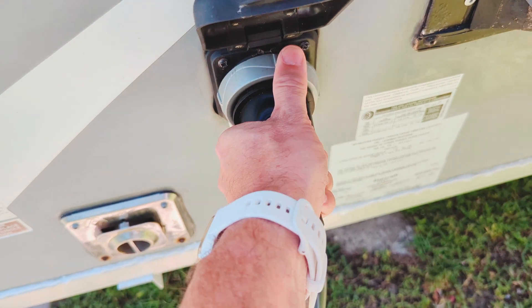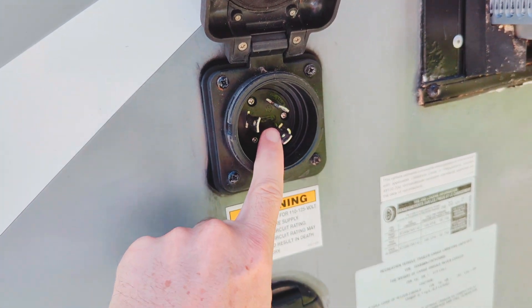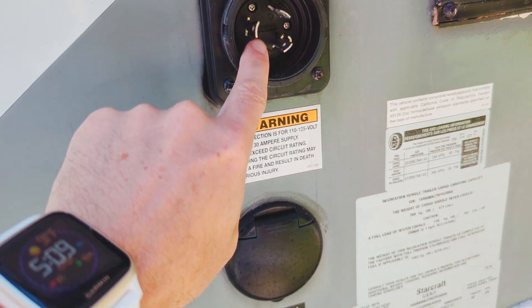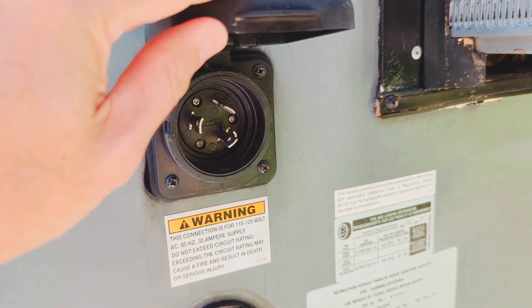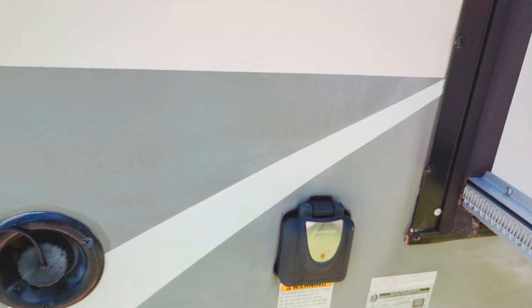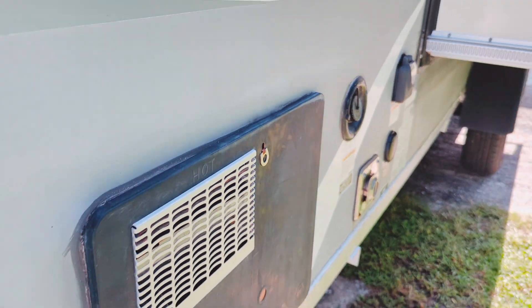Here's what I've done though — I have totally disconnected this. This connection right here does absolutely nothing on the trailer anymore. Inside the trailer, this actually has orange 10 gauge 30 amp Romex going to it. I literally cut that Romex in half, put in a junction box, and attached 10-3 SOOM stranded wire to it right behind this wall.